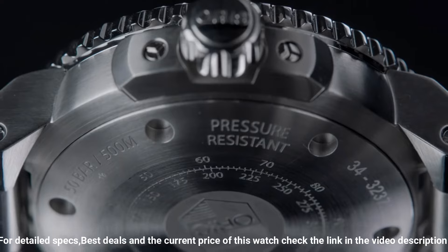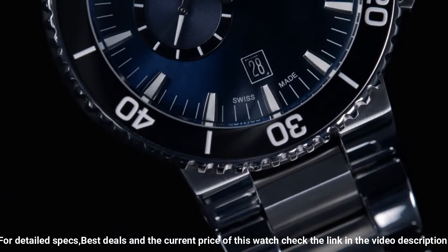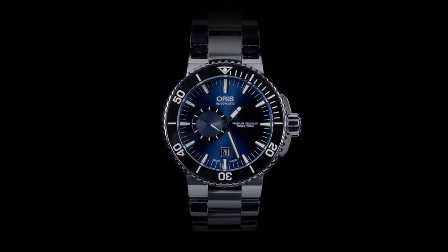Dial color: blue. Calendar: date. Special features: screw down crown. Small seconds. Movement: mechanical automatic. Water resistant depth: 50 meters.